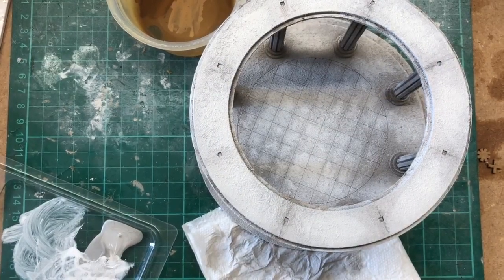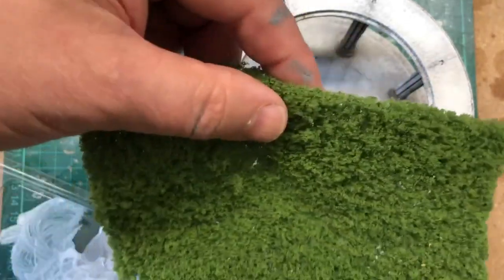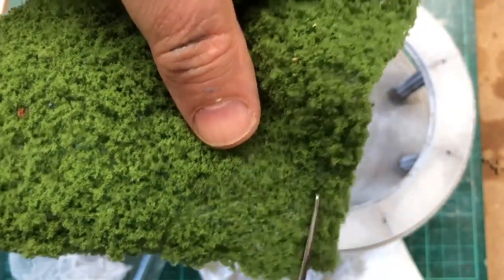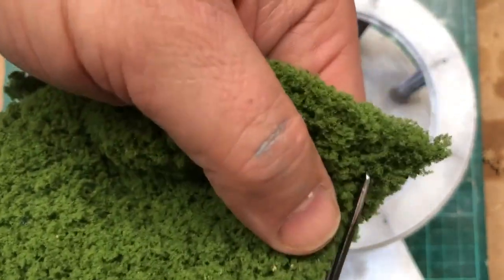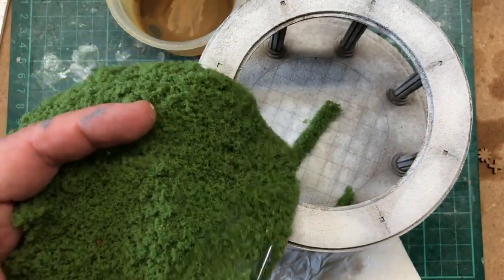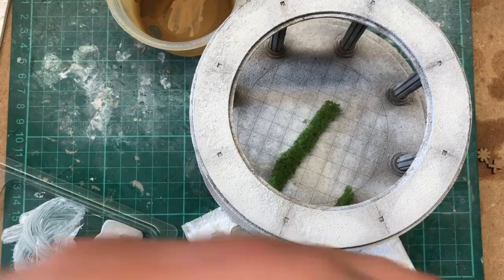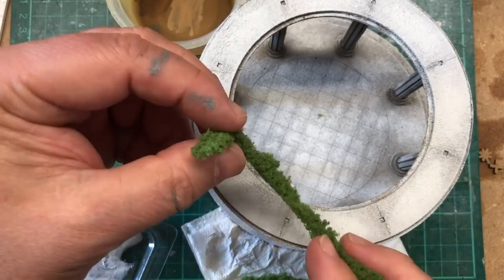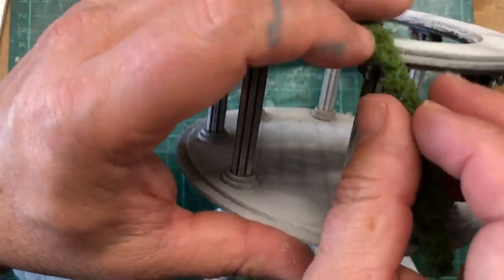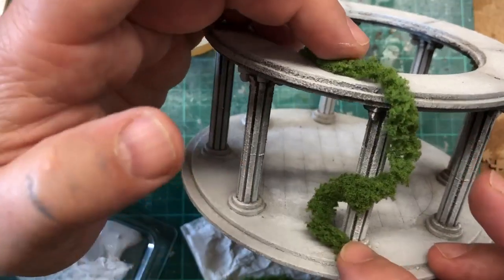What I mean by decoration is something along these lines — it often comes in a mat like this, a sheet. All we're going to do is grab some scissors and slice it into strips. We don't have to be regular. We just do a few strips and put them to one side. You can already see where I'm going with this — we're going to use these to climb and wind their way around the pillars.